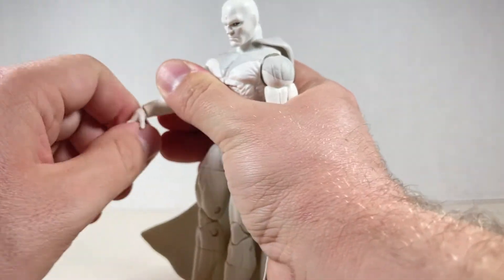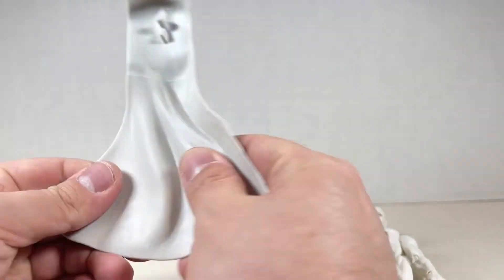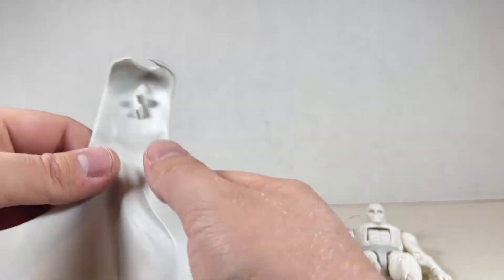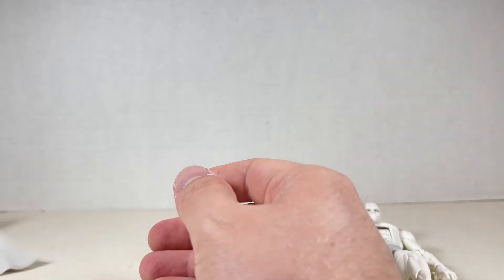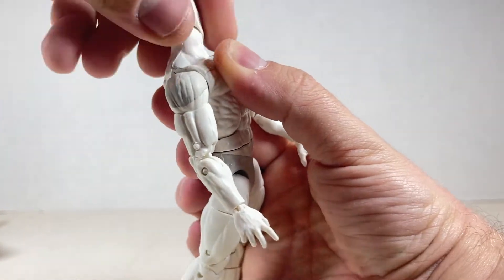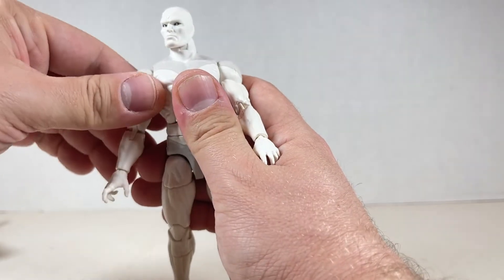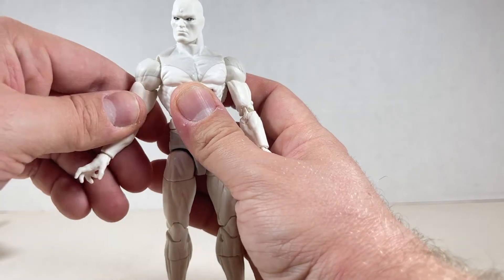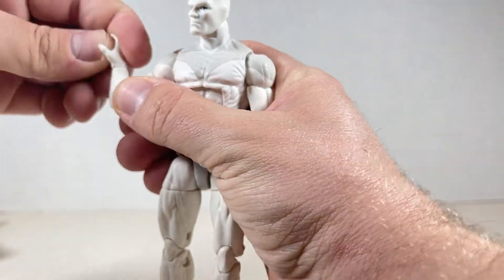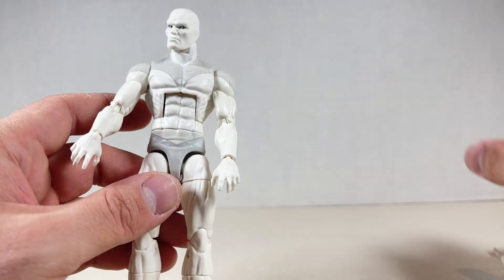He's not really hindered by this cape. The cape is actually a very pliable material — better than the other figure capes we've had with this kind. I wish it was a little wider, but whatever. Head goes up, down, all the way around — very nice. The joints on the arms are fantastic, they feel new and very good. You go all the way around, up and down, with a swivel at the bicep. It's a little gummy over here so be careful.